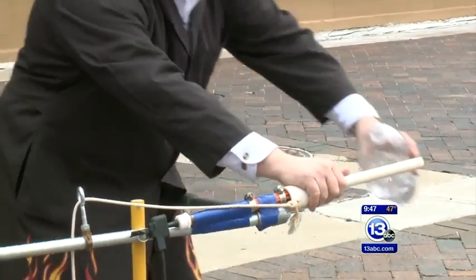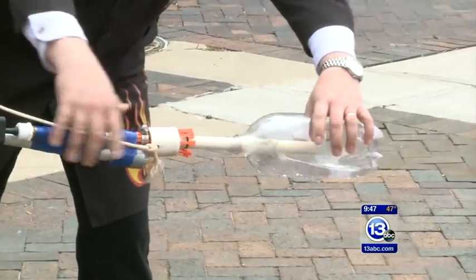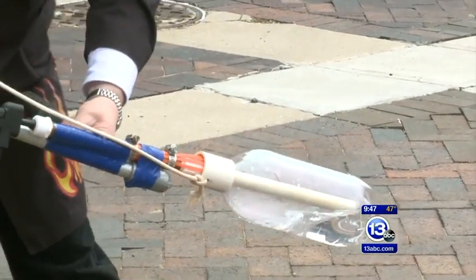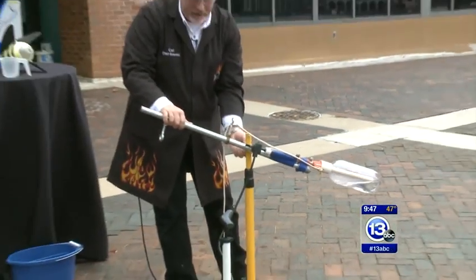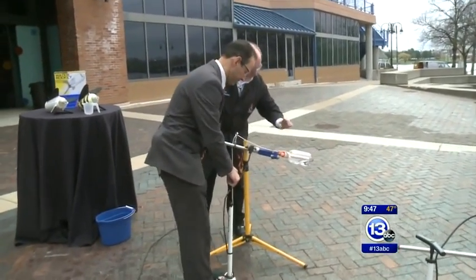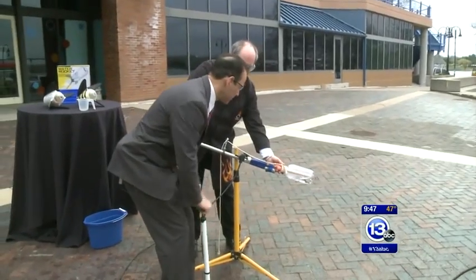This is a little bit fancier than most kids have at home, but you can do this. If you head to your local home improvement store you can find some PVC pipe and all this sort of stuff. It doesn't have to look exactly like this. Tony, come on over — you're going to provide the pressurization. We're going to pump some air inside this two-liter bottle. I've got it sealed up.